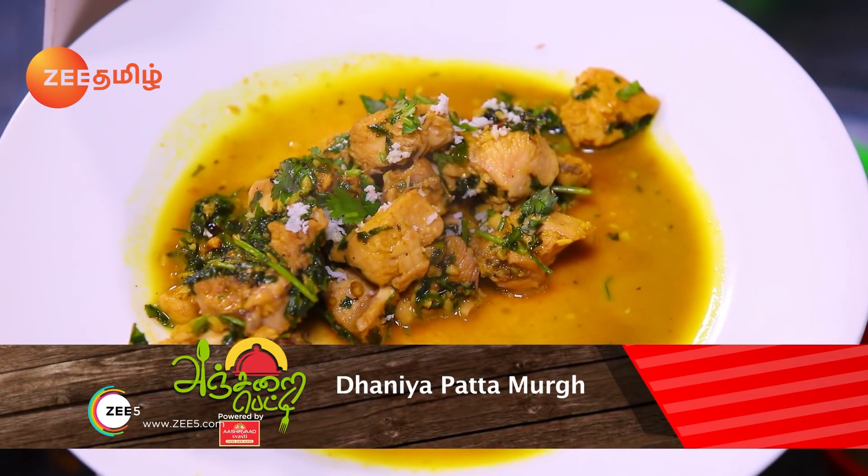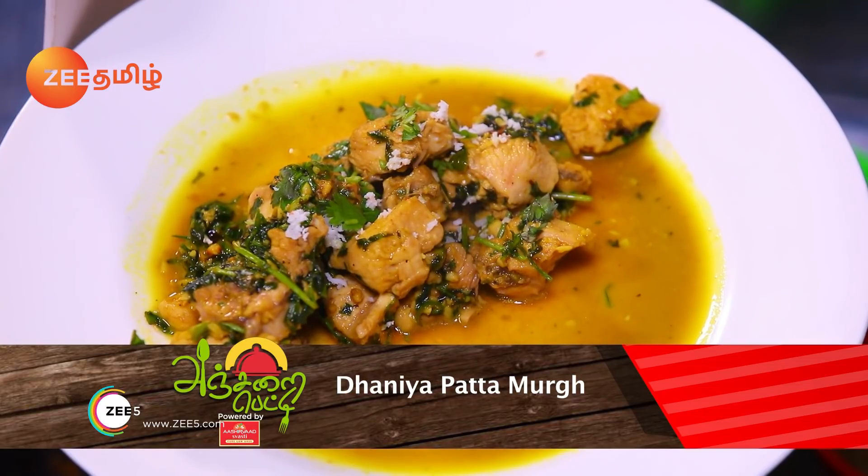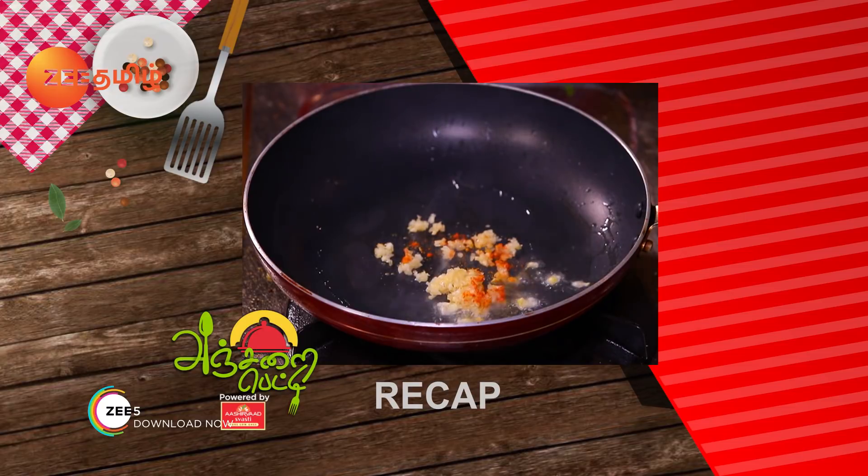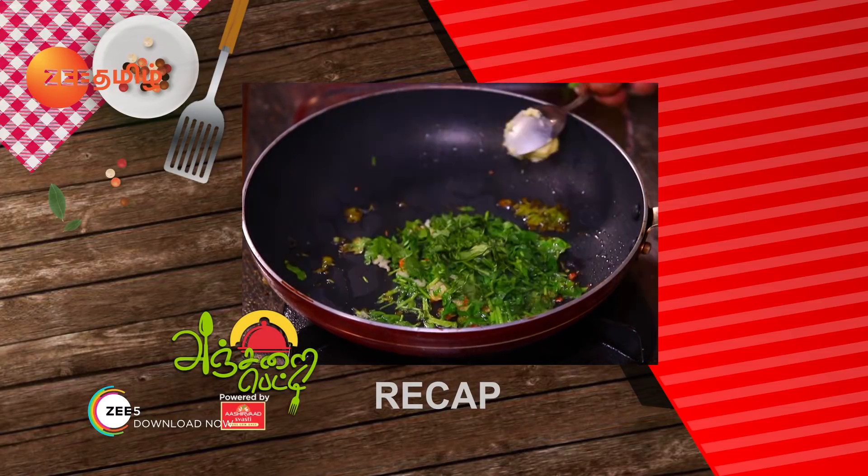Now, I will eat the dish. It will be a good flavor. I will eat. I will add the butter.